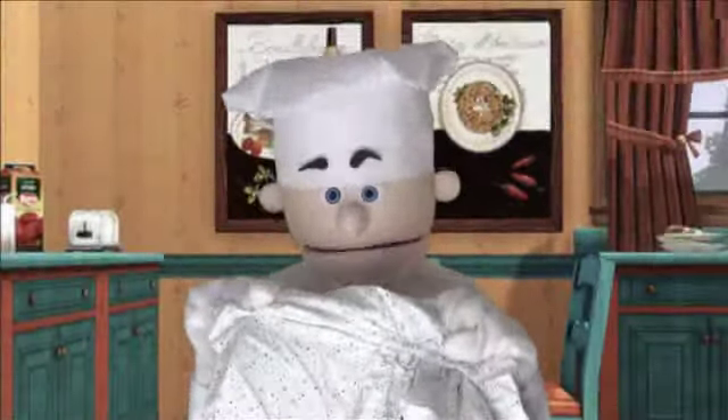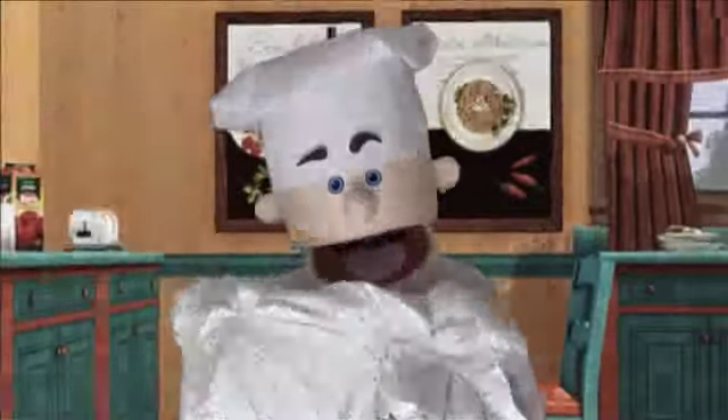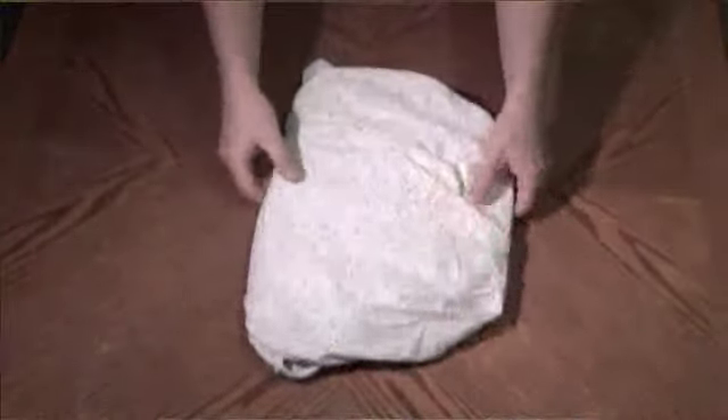What you should have is all four corners tucked in together. This gives you a basic square shape for your fitted sheet. Complete the process by folding the sheet in half once, and in half again if so desired.